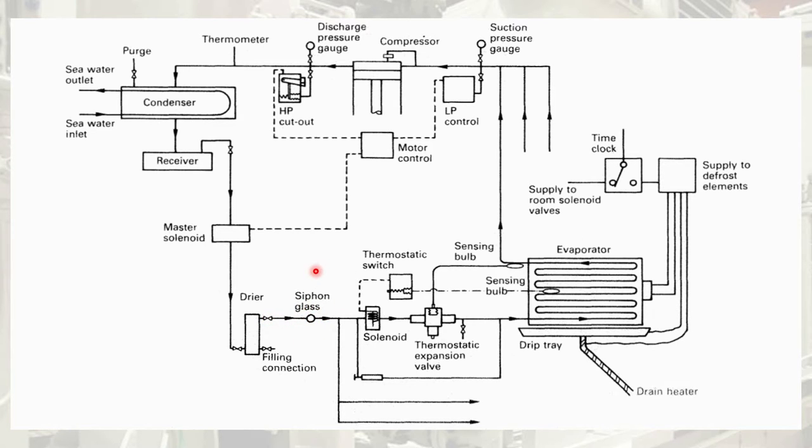Here in the sight glass, it is a special type of sight glass which you will be experiencing in coming videos. After the sight glass, it is sent to the thermostatic switch, which is a solenoid operated valve. This valve gets its signal from the evaporator room temperature, and when the evaporator room temperature signals the solenoid valve to open, then the refrigerant goes to the thermostatic expansion valve.